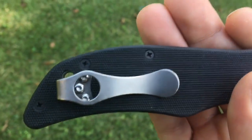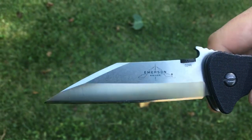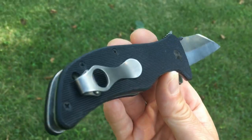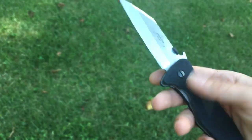The standard Emerson clip rode up pretty high, and I'm a fan of it, but I wanted to go deep carry with this. I got Emerson's deep-riding pocket clip and wasn't so happy with it, so I moved on to the MXG clip — and this knife is now a perfect, perfect everyday carry.